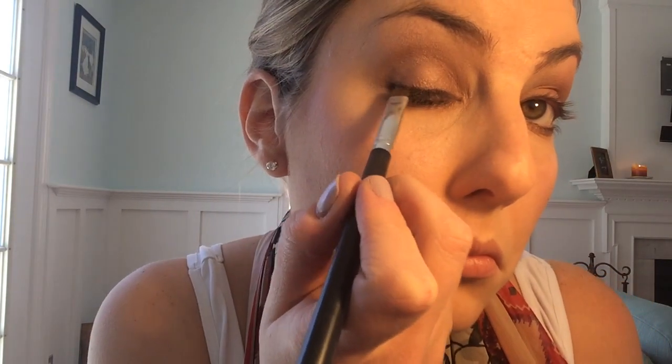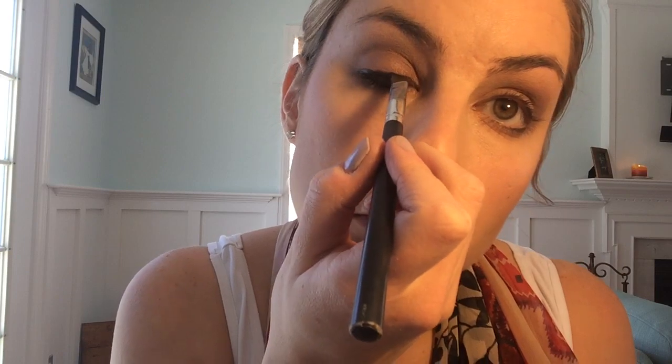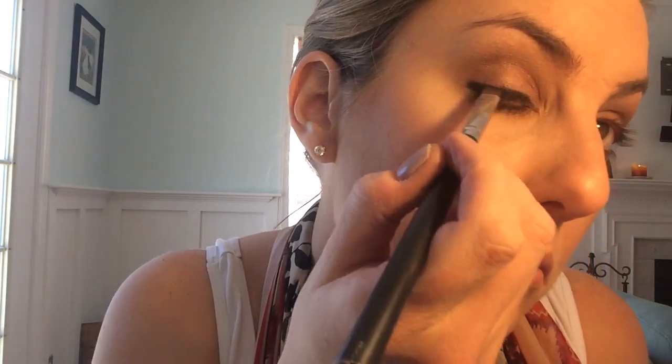Now that the bottom is done I'm gonna go to the top — I'm not gonna be too shy with it, so it's gonna be a relatively thick line. I'm gonna go pretty much all the way in with my liner and I'm gonna make just a slight wing, just a little bit, to thicken it up on the outer corner.